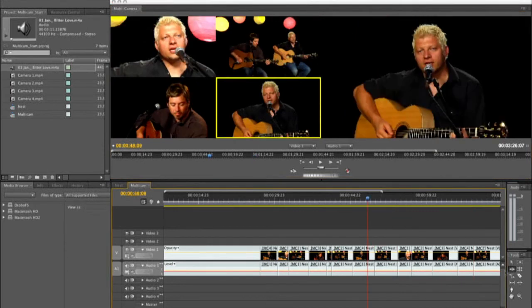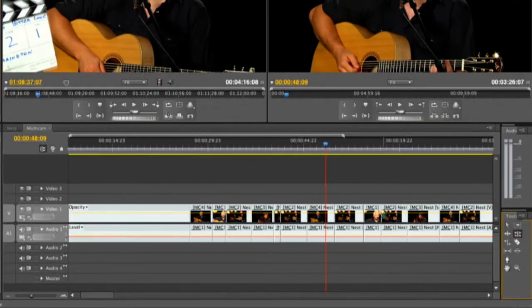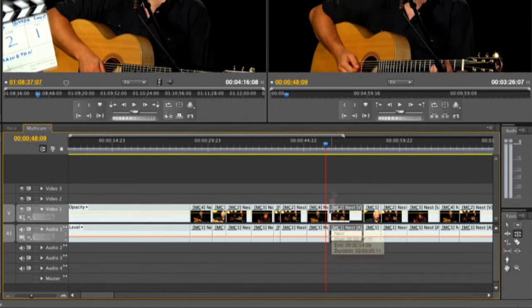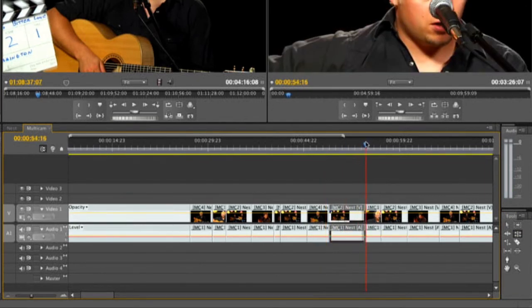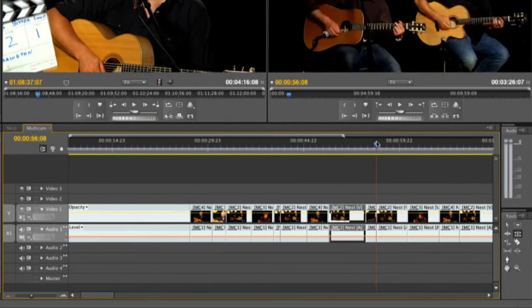You can of course go through with your standard tools when finished. Just close that out. And if you want to make a switch, you can grab the ripple edit tool and start to trim — just like before. Or take advantage of the Extend Edit command: Shift+E to extend the previous edit to the playhead, or Shift+E to do the next clip if you want to trim backwards.